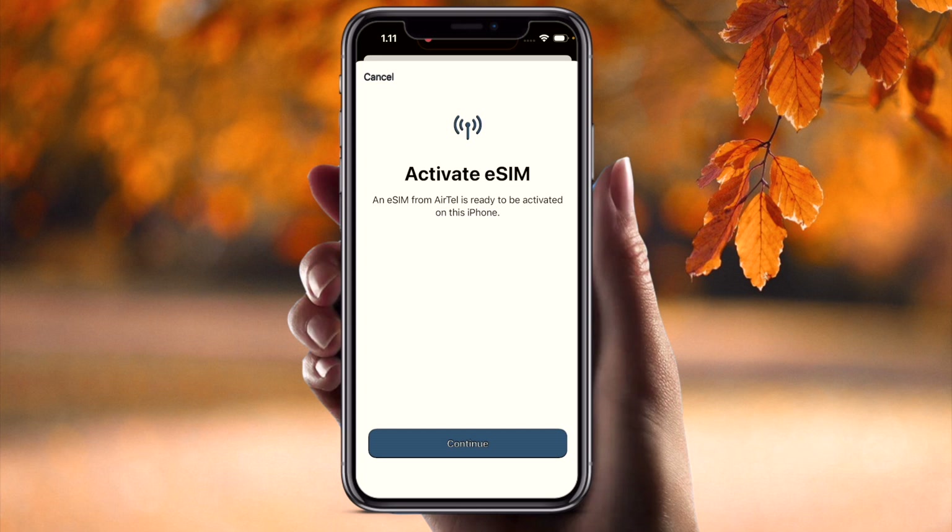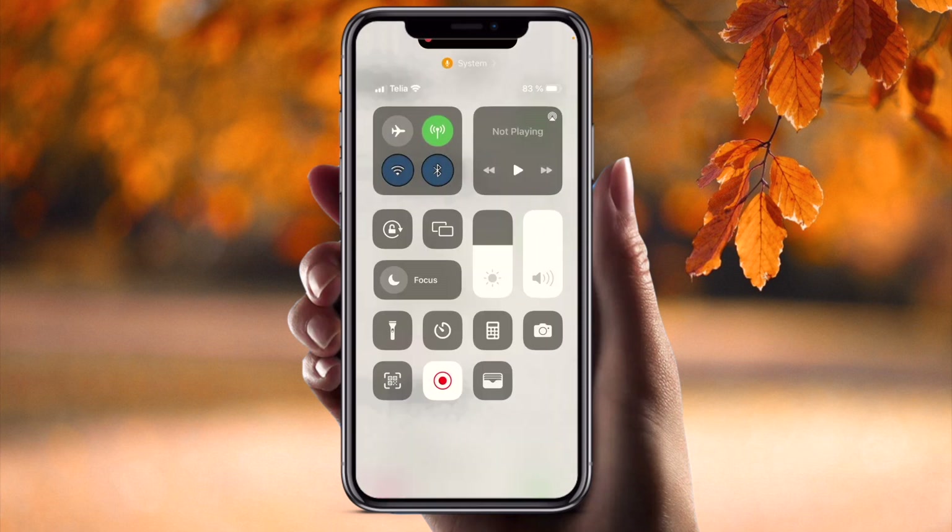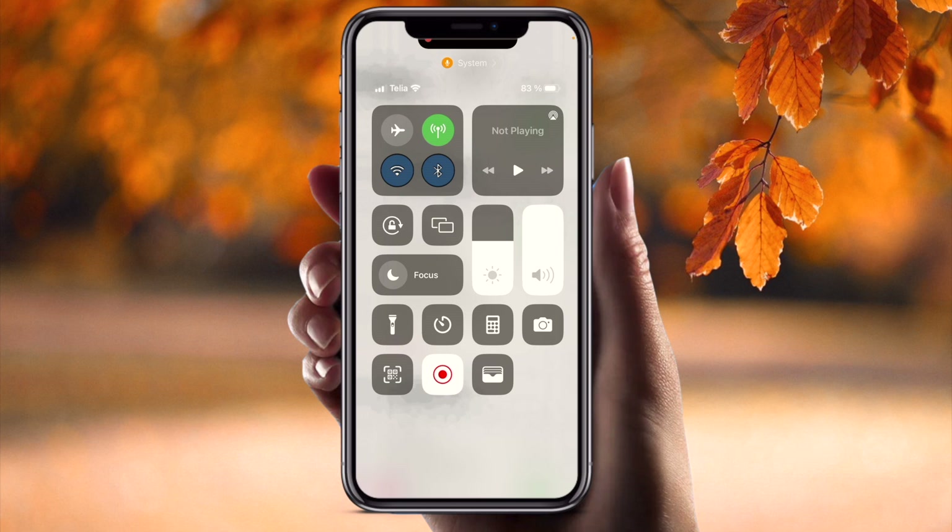I tap 'Continue' and the activation process is going on. Wait a couple of seconds — connecting to the network. Mobile plan setup completed. Done! Within just a couple of seconds the network is available.